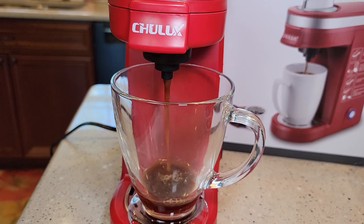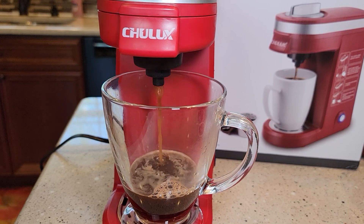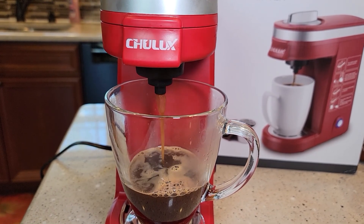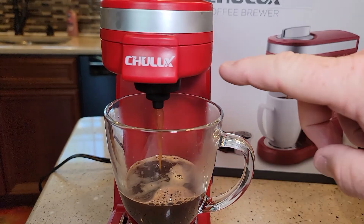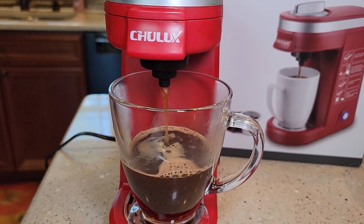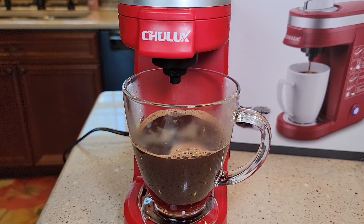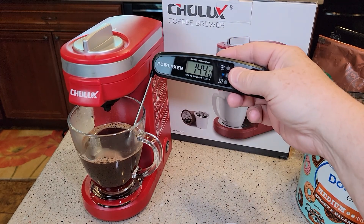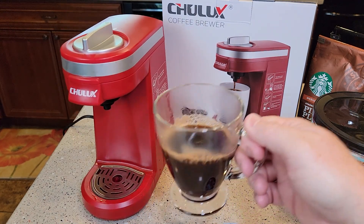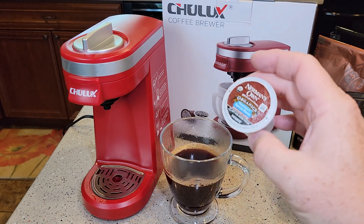It starts brewing in about two and a half minutes. It does a good job brewing — I'm not getting any leaks around the machine, it's only coming out the nozzle. It produces a really hot cup of coffee, about 170 degrees. I've tasted this, so it tastes really good with the reusable K-cup. It also tastes good when you use a regular K-cup.